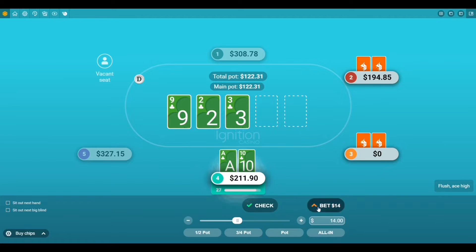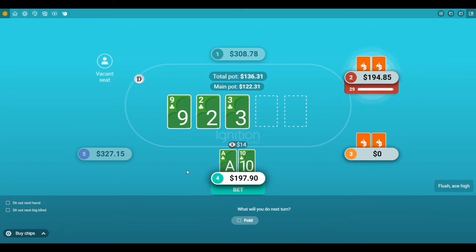And we flopped the biscuits. Of course, as you're watching this hand play out, if you wanted to learn more about Ignighter and get started, we'll have some resource links directly below in the description.